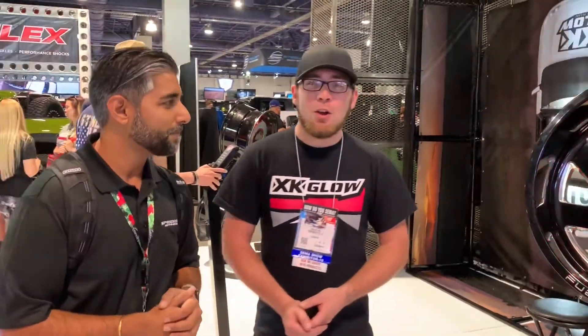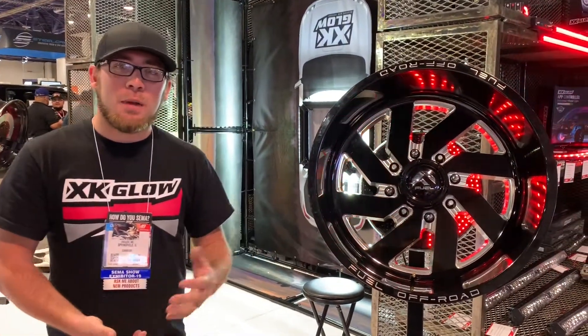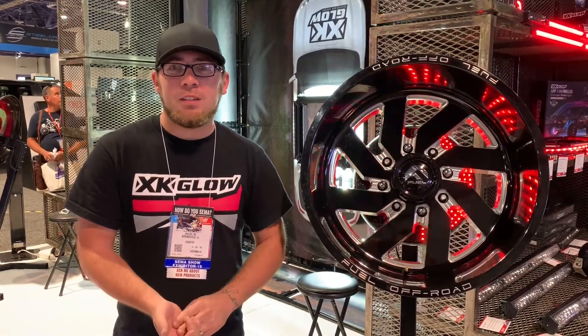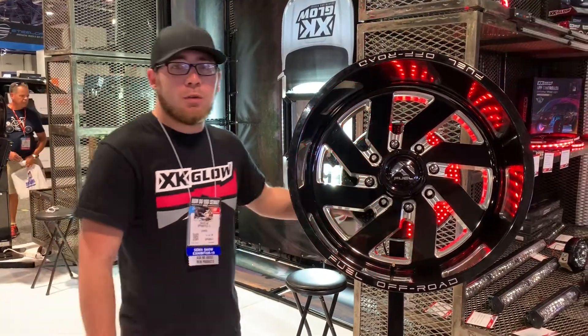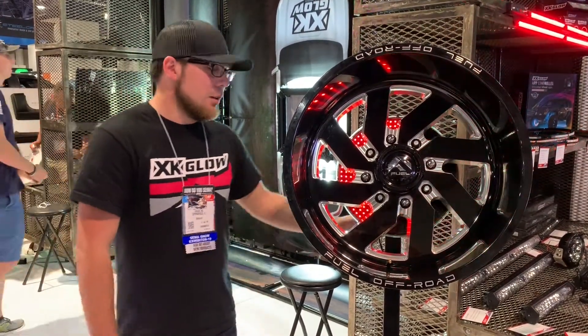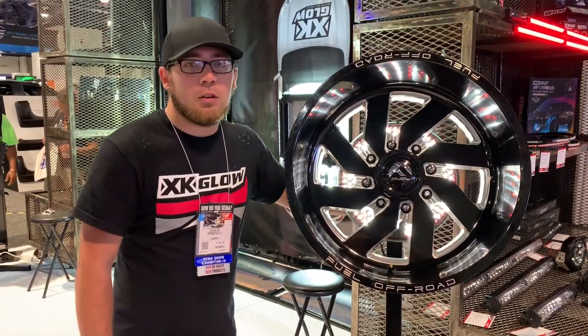How you doing, my friend? So starting out, we've got our Jeep fifth wheel light here. It goes behind the spare tire and it's going to function as your running lights, your brake lights, and it's got a sequential turn signal function — so when you hit your turn signal, the left or the right side are going to sequence outward.